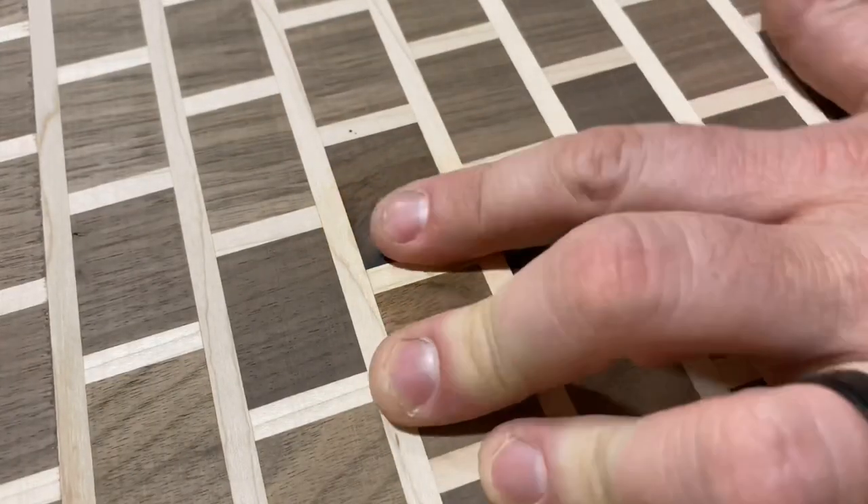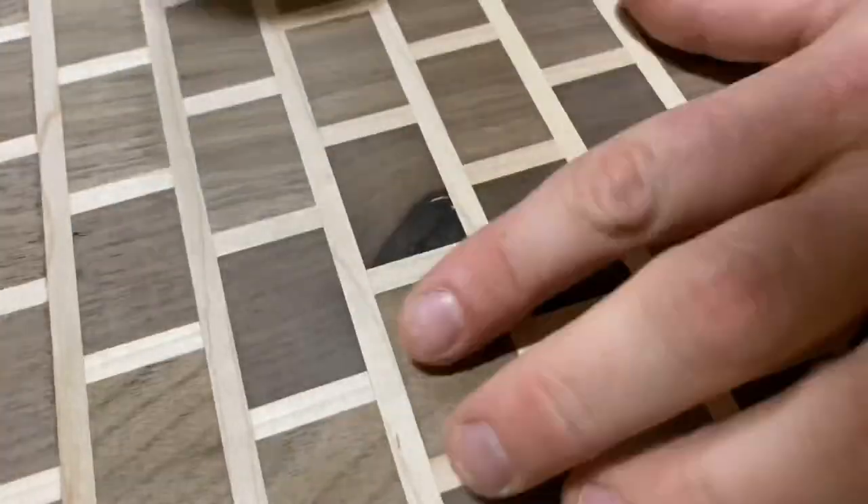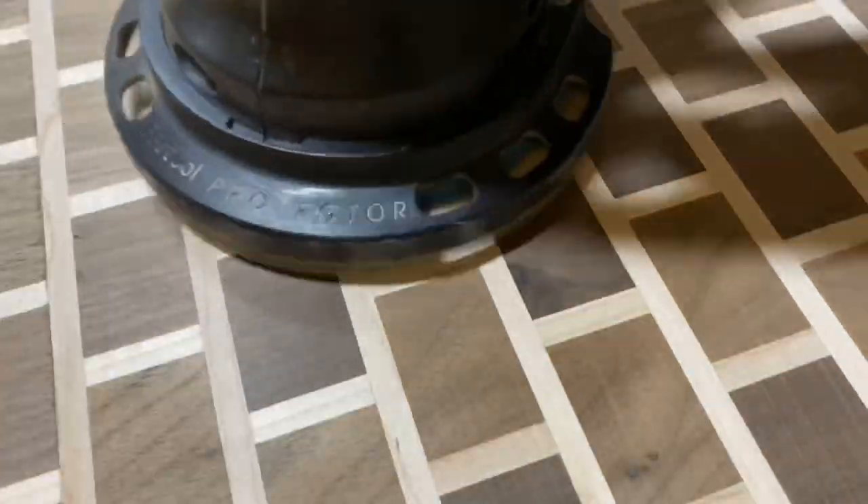Just like working with walnut every time, it seems like there's some imperfections you've got to fill. This stuff from Starbond — this medium black CA glue — is great. You flood the surface, throw some activator on it, and sand it down, and it just fixes the problem. It's smooth to the touch and completely filled in. I've got links down below if you want to get yourself some of that stuff as well.